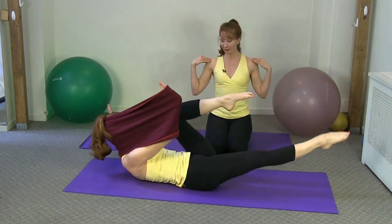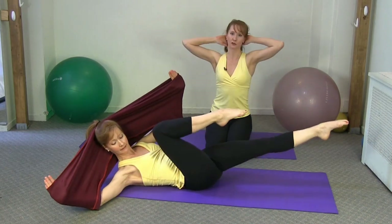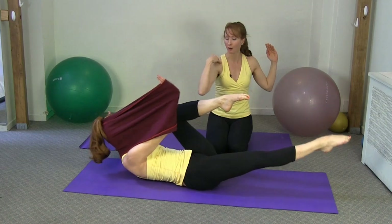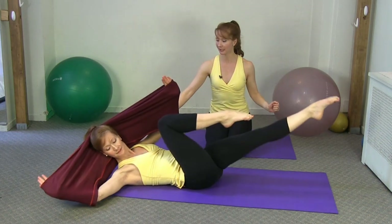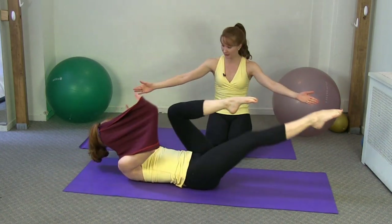Now going into crisscross — elbows stay nice and wide, rotate one way. What's nice about doing the crisscross with the Stretch Ease is that we always cue as instructors not to bring the elbow across the body. With elbows wide you really get the feeling of armpit to knee and feel that resistance on your arms — something you get with the Stretch Ease that you wouldn't otherwise experience.